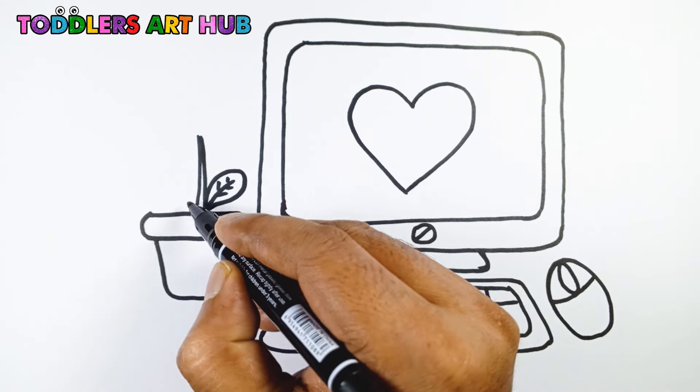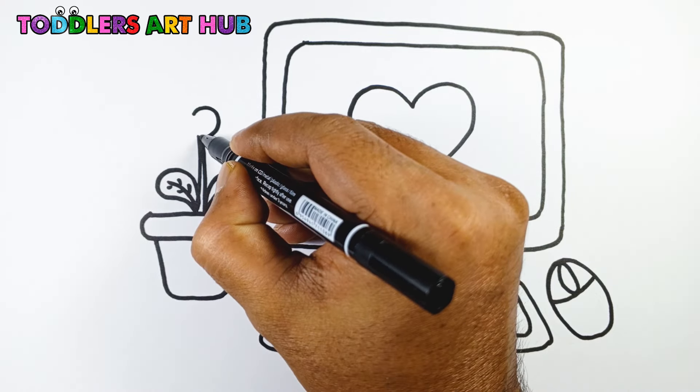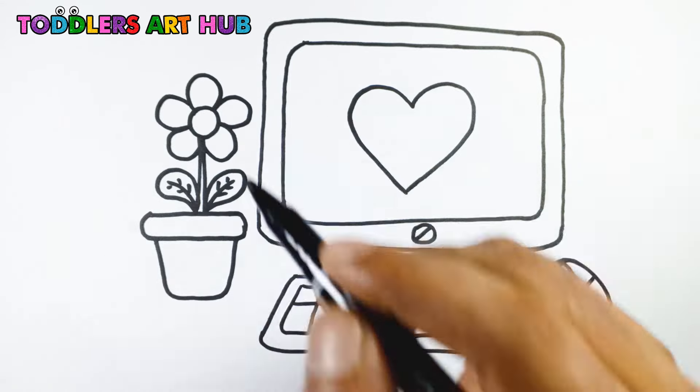Now let's make our drawing even more fun by adding a flower tab on the left side of the keyboard. Start by drawing a small square tab. Inside it, draw a little tree trunk, two leaves, and a flower on top.